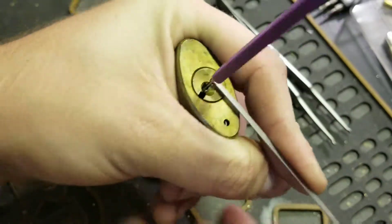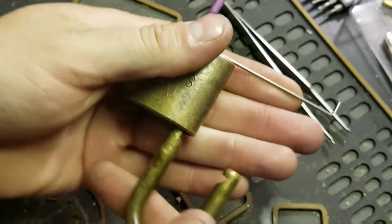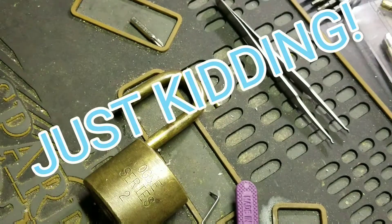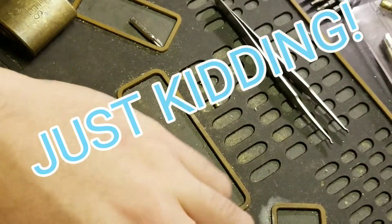Oh, you got it open! All right, well that's all I can think of that I wanted to show you guys today.